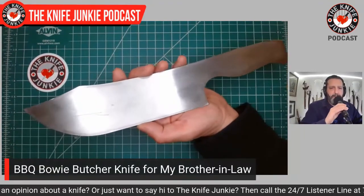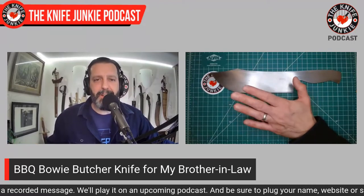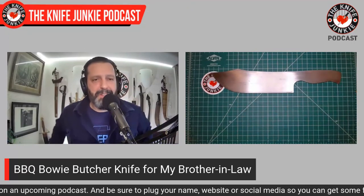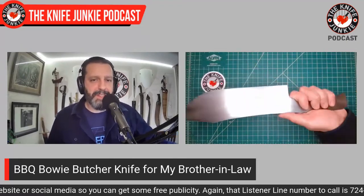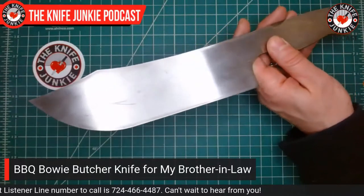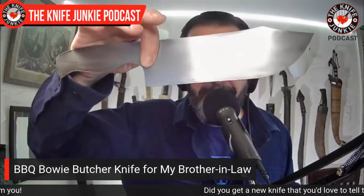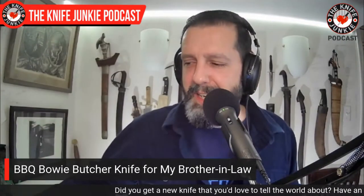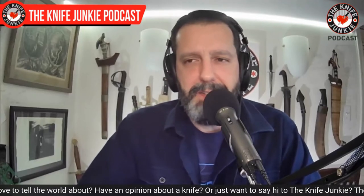Grinding a blade is a perishable skill, so I'm not sure I wouldn't jack this up if I tried to fully flat V-grind it. I think I'll go chisel, and he already has one of my chisel-ground kitchen knives and loves it. I'm very happy with the profile — this is the best this knife will look. I'm going to have it heat treated, hopefully by Alex Steingraver. It will not look as good when I'm done — it'll look different. I'll have updates on that.